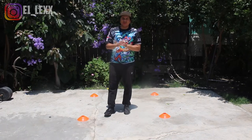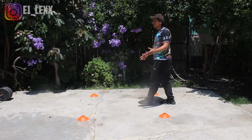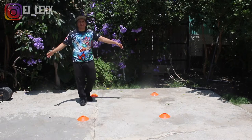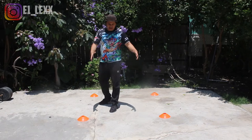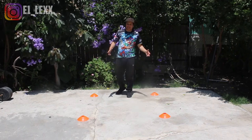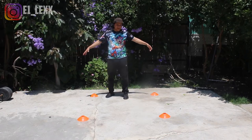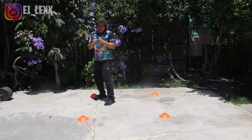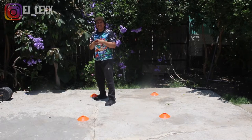For our first drill, we won't necessarily need a whole lot of space, though you can make these placements a little bit longer or wider depending on the type of space you have. For the most part we're just going to work in a space like this, which is kind of small. All you're going to do is basic steps — stand in the orthodox position and remember your basic step fundamentals.